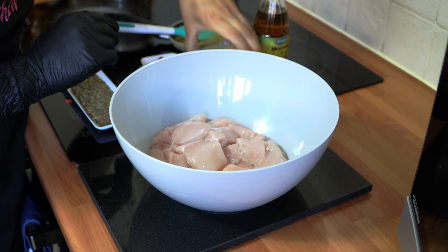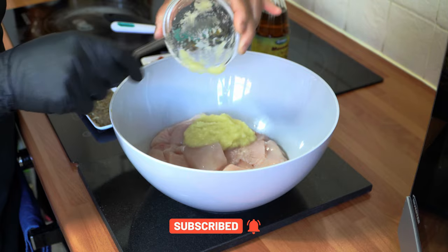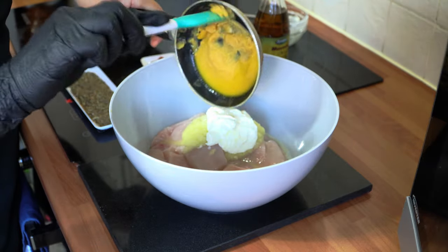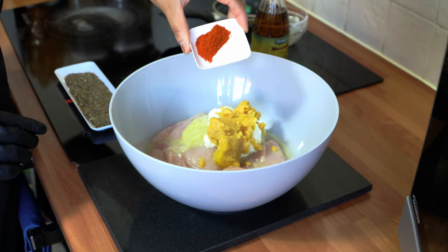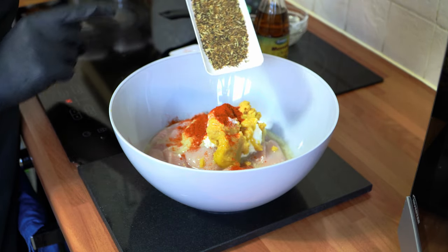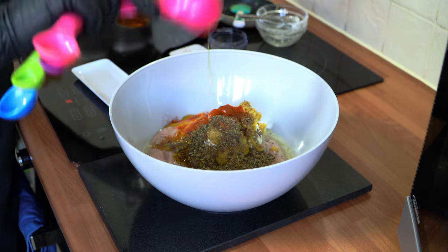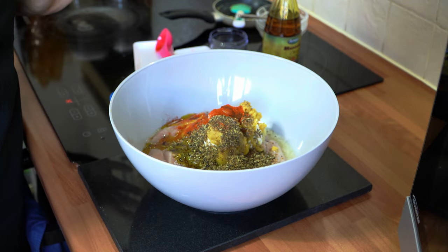Now we can add all our ingredients into the chicken — straight in with the ginger and garlic paste first, then the Greek yogurt, the roasted butter and gram flour, the lime juice, the salt, the Kashmiri chili powder, the coarse achar spice mix that we just ground, and one tablespoon of mustard oil.